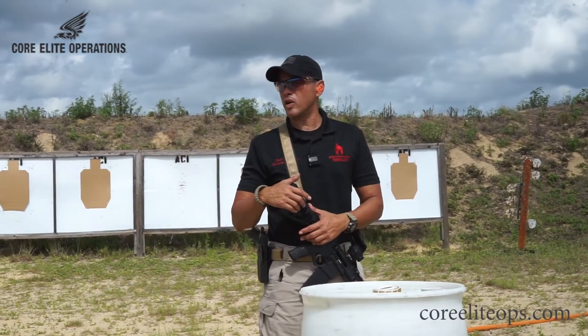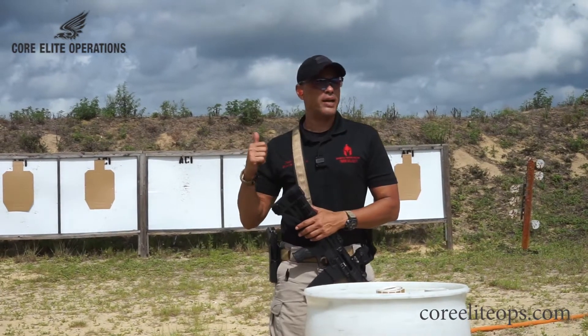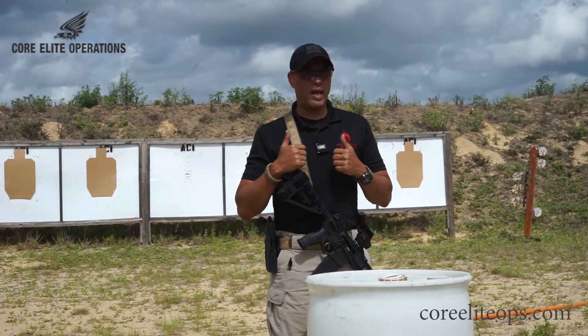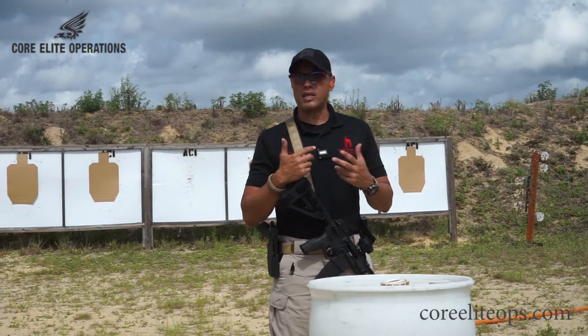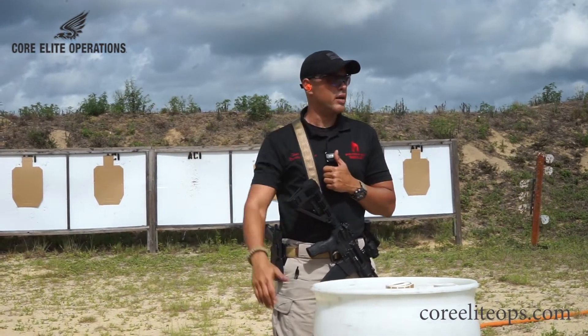We're going to be running some basic drills. For the most part, this is going to be a cold range. We're not going to load until we're on the line. Once we leave the line, we're going to unload our rifles. If we need to reload magazines or whatever, just unload the rifle before we go back past this line. We're going to go hot — eyes and ears everybody.